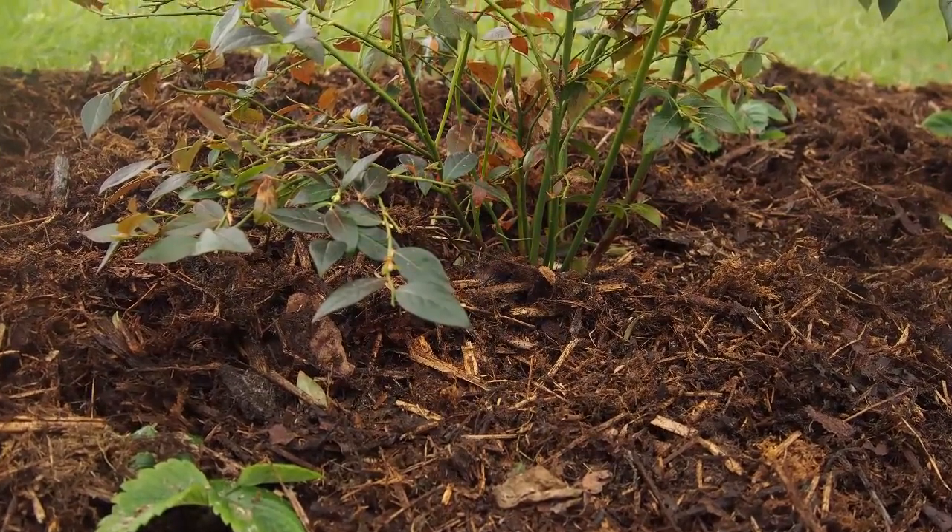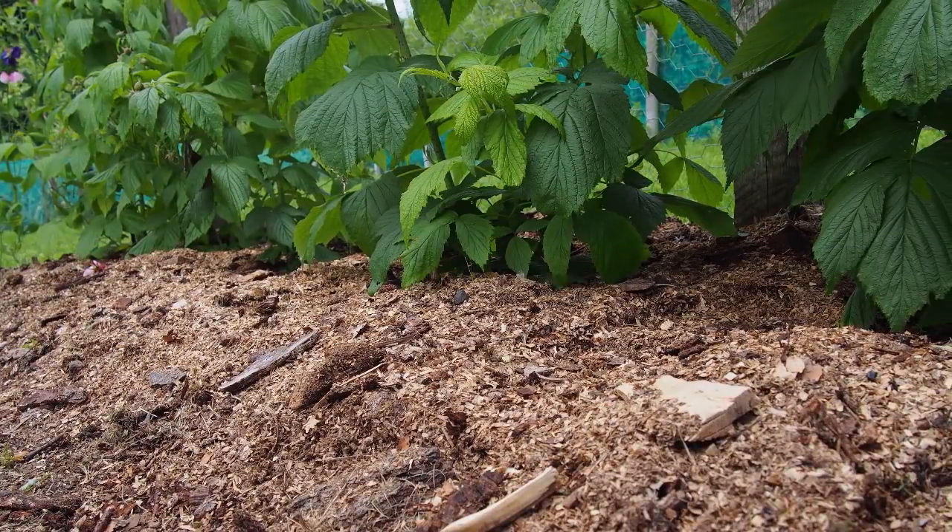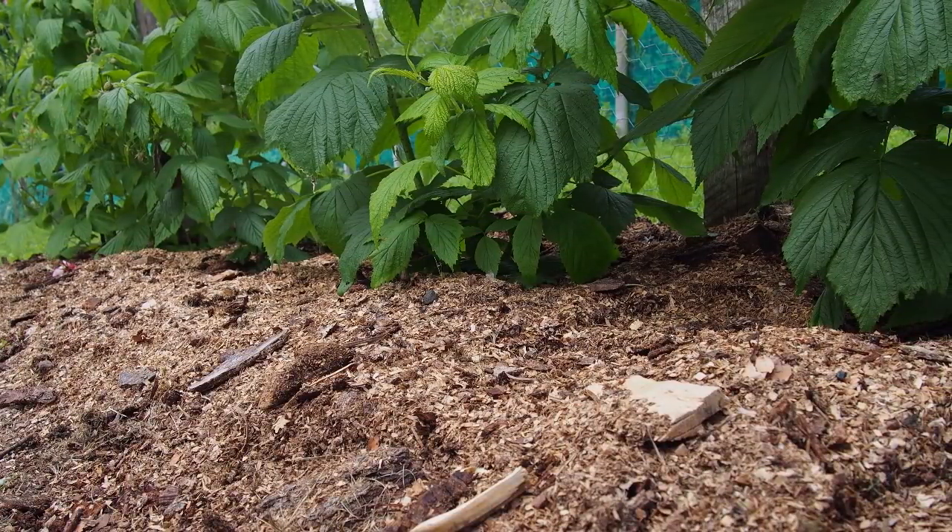Keep on top of weeds with thick mulches of organic materials such as bark chippings, which will help to feed the soil and the plants growing in it as they gradually rot down.